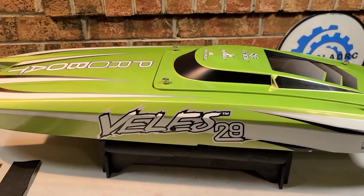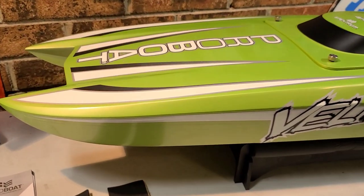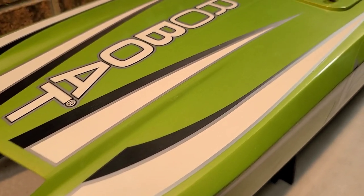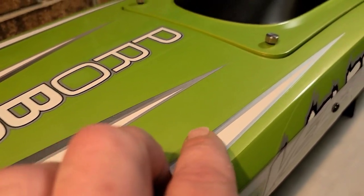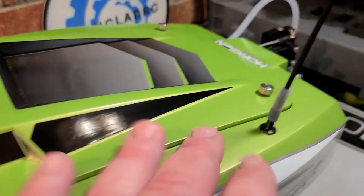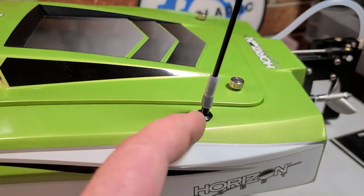At 29 inches long and 10.5 inches wide, this boat should be stable on the water, especially at high speeds. All the stickers look good — no bubbling or peeling. You've got an aluminum antenna through-hole; the antenna tube actually comes in your goodie bag.